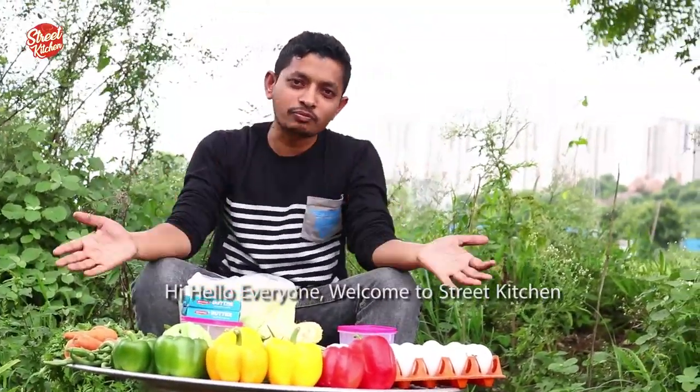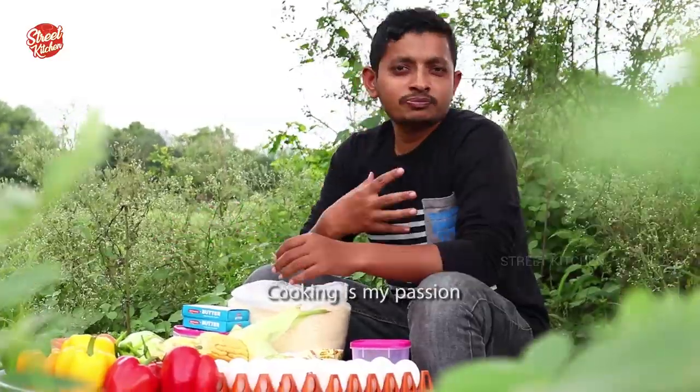Hi, hello everyone. Welcome to Street Kitchen. Cooking is my passion. Sharing is my habit.